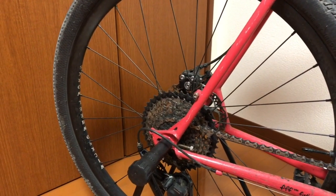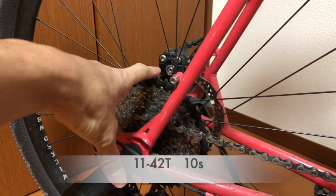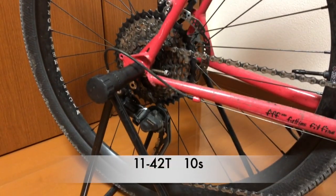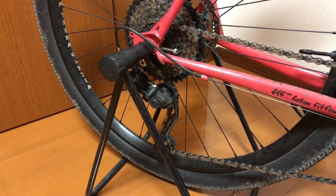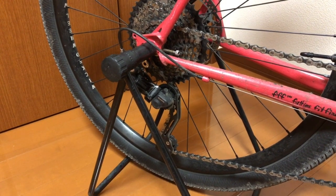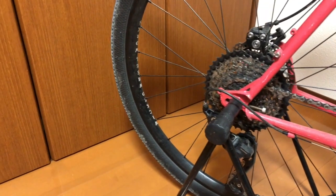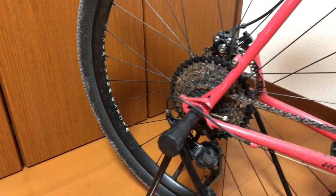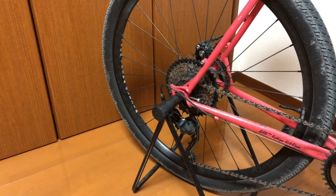My rear cassette is 11 and 42 size. GRX 400 is only recommended for 11-36 or 11-32, so Shimano doesn't recommend using this sprocket, but I'm using it now. It works — no problem.